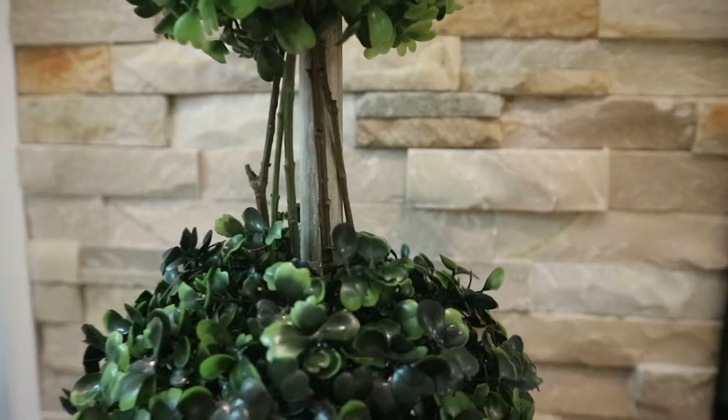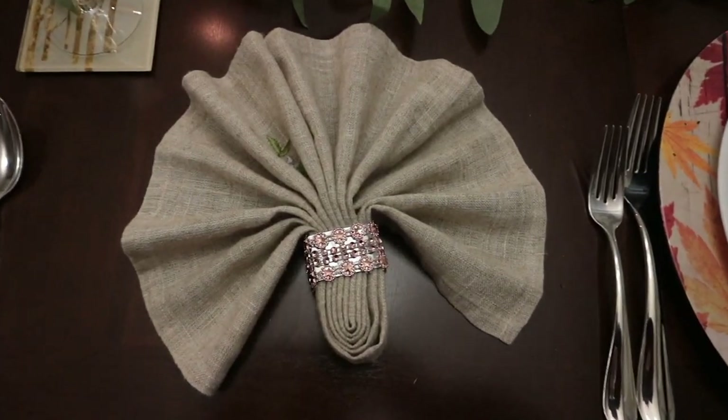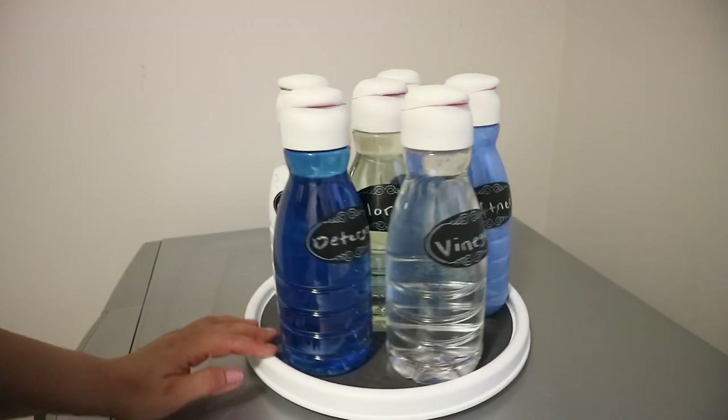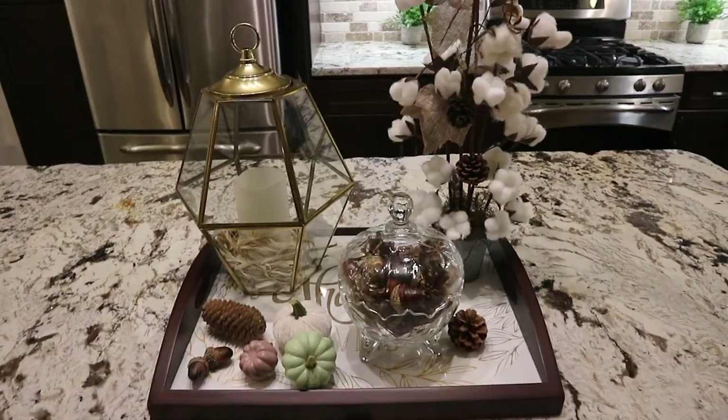I hope you enjoyed watching how I made these simple yet chic projects and I hope you found some inspiration here. I will leave all the links to the original videos in the description box for you to check out. Thank you so much for watching. Let me know which one was your favorite and I hope to see you soon with some new DIY ideas. Stay safe and blessed.